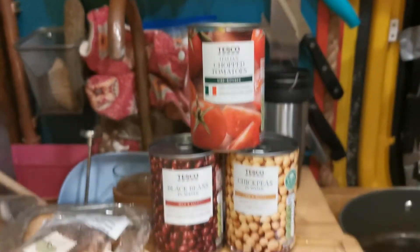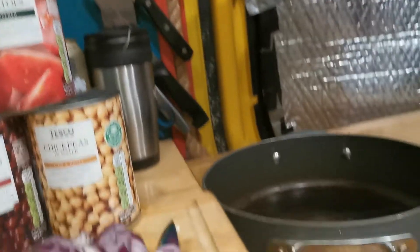Hey guys, so today we're going to be filming a beanie-y, pasta-y, kind of mushroom-y pasta dish.